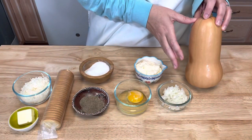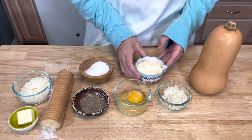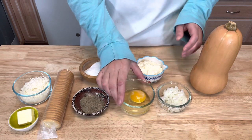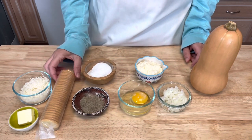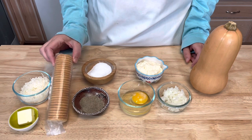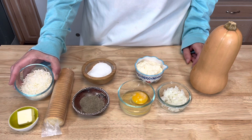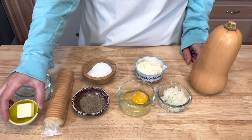So let me show you what you will need to make this delicious butternut squash casserole. You're going to need one medium-sized butternut squash, a half cup of mayonnaise, a fourth of a cup of finely diced onion, one egg, some salt and pepper. And then for your topping you're going to need some crackers — these are just some Ritz crackers — a half cup of freshly grated parmesan cheese, and one tablespoon of butter.